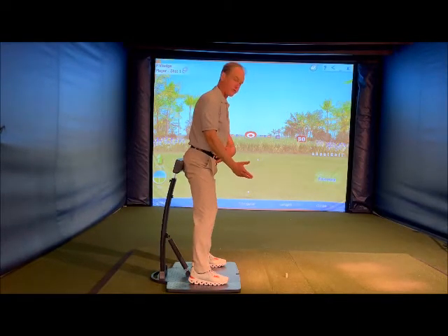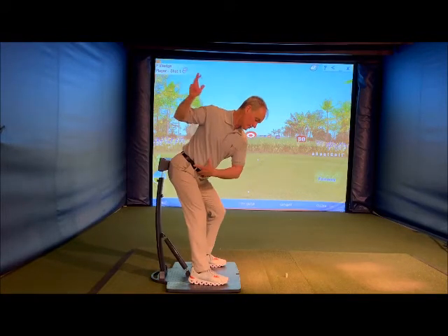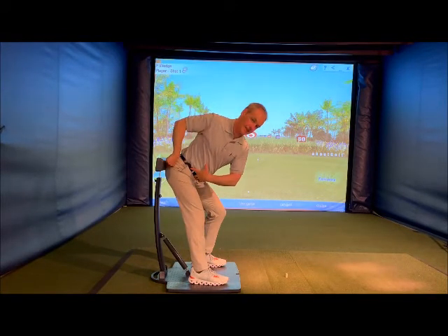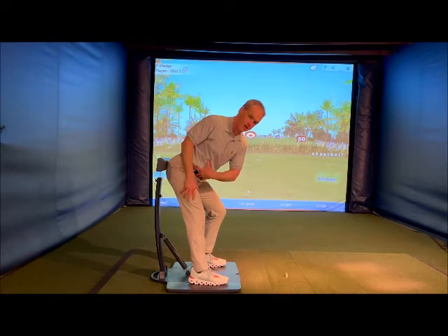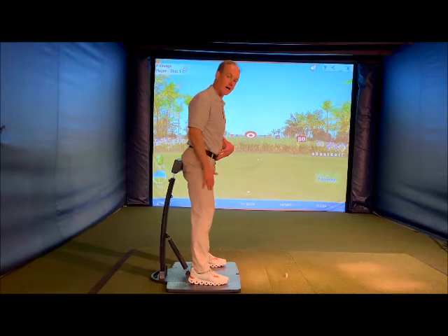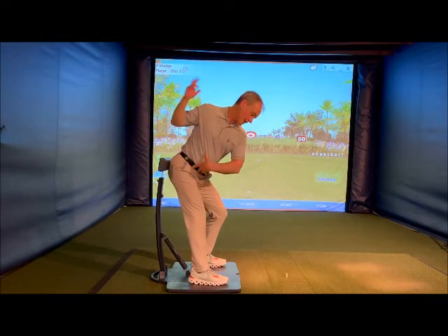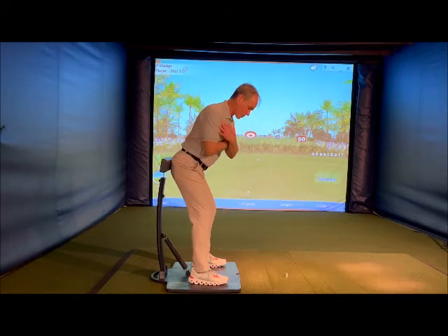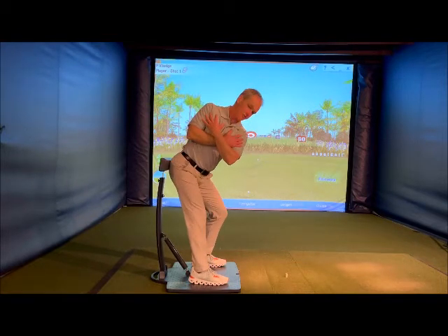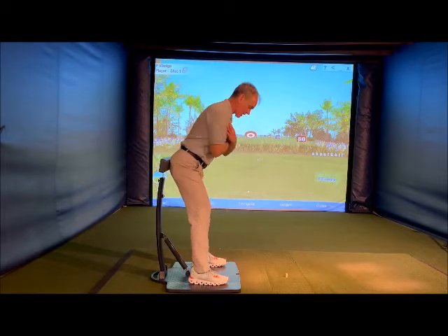If I were to stand up, the pad moves forward. The exaggerated feel would be getting really deep into that hip and butt — that's the extreme, I'm not talking about that. The other extreme would be where you stand up completely out of it. So in between there's a middle ground: winding up, getting some sensation, pressuring that right leg into the ground, pad works slightly back and away from the target line.